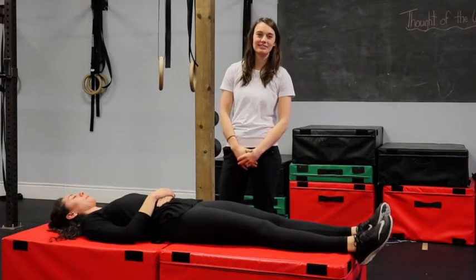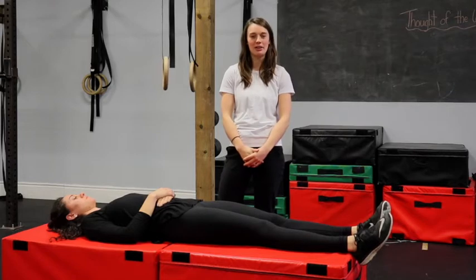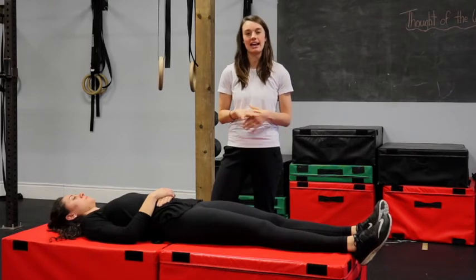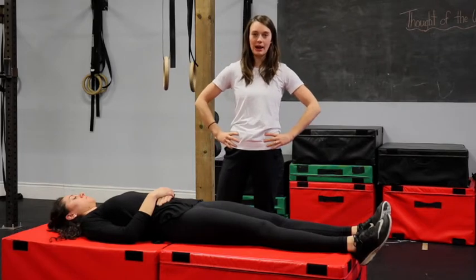Hi everyone, my name is Kelsey Valentine and I'm a registered pelvic floor physiotherapist at Stavoff Physiotherapy. I'm going to be talking today about how to manage some pelvic pain during pregnancy.